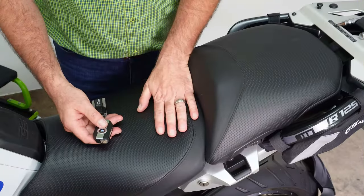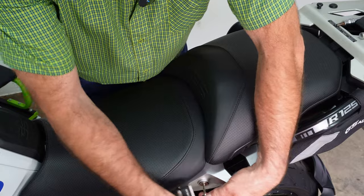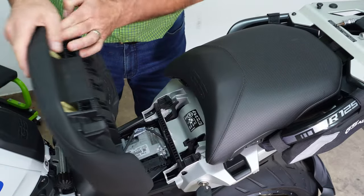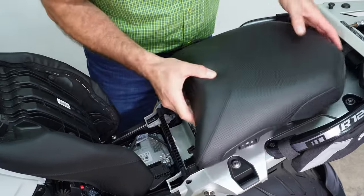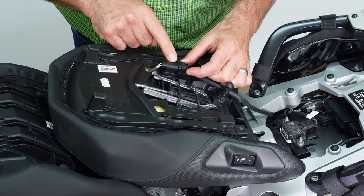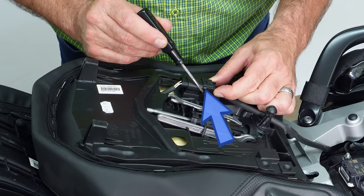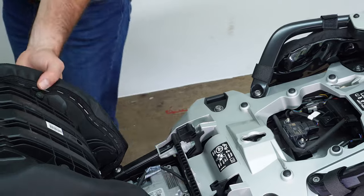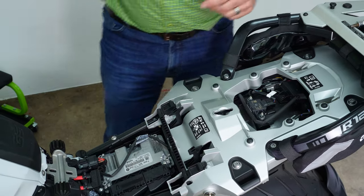To install the three rear modules, the first thing we need to do is use the key to take the seat off. The seat just lifts off. If you have heated seats, take the rear seat, turn it over — you'll have a connector with a little lever. Press the lever and gently wiggle it and the connector comes straight off. It's the same process for the rider's seat. Let's move those out of the way.